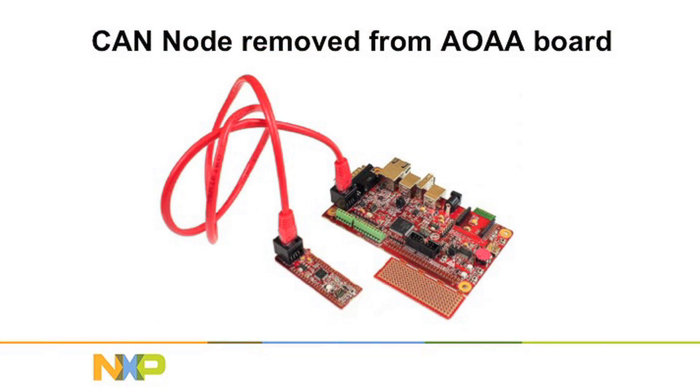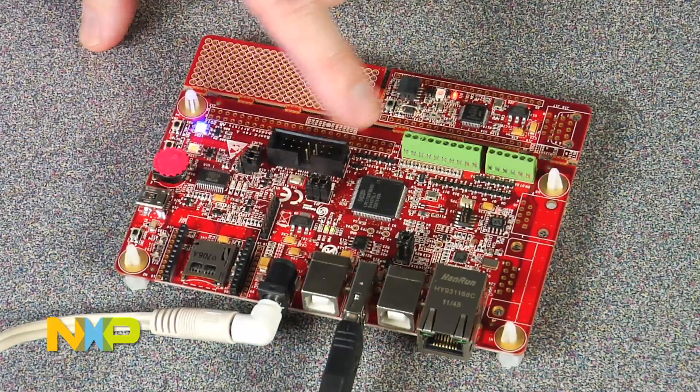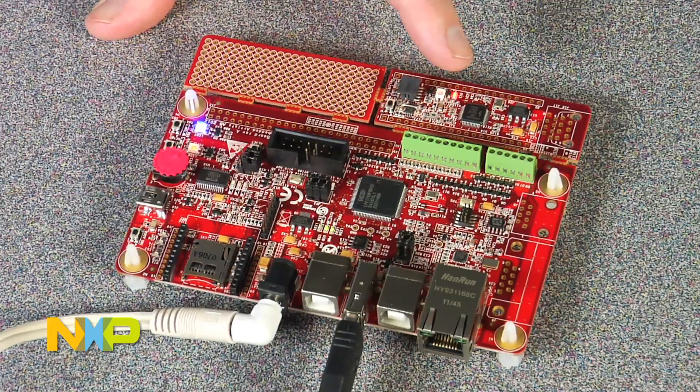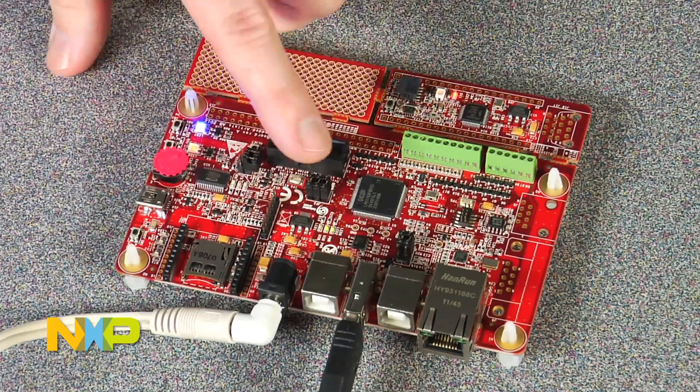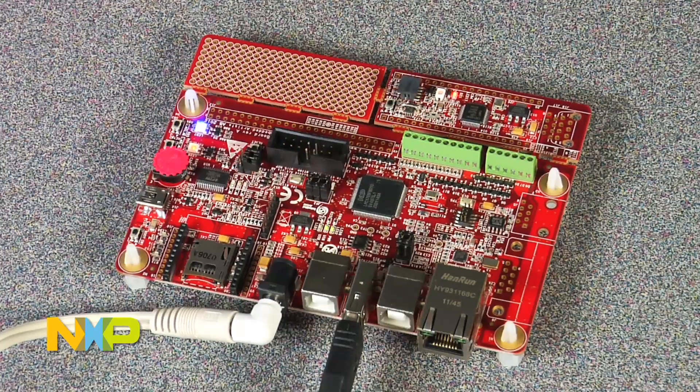This part of the board is a CAN node. There's a CAN bus on the LPC-1769 — a CAN interface that talks to the CAN interface of the LPC 11C24. You can actually develop a CAN network and test it using this application kit.